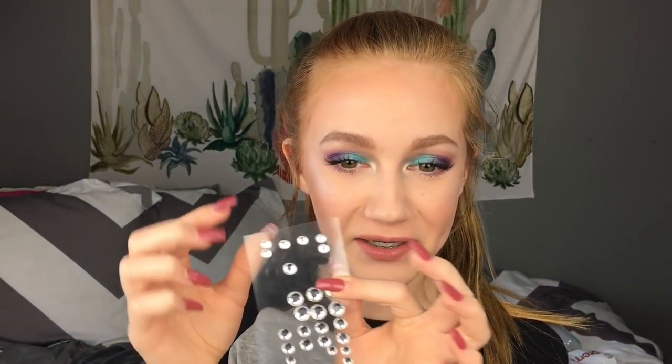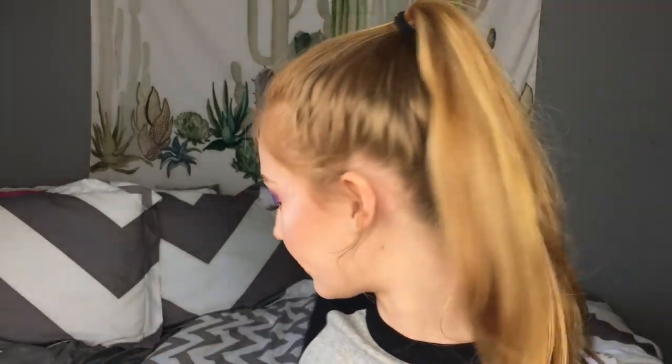Now I'm going to put a little drool here. You know what? Why not go big or go home? So I'm going to take these kind of small drool decorations and put eyelash glue on them to adhere them to my face.